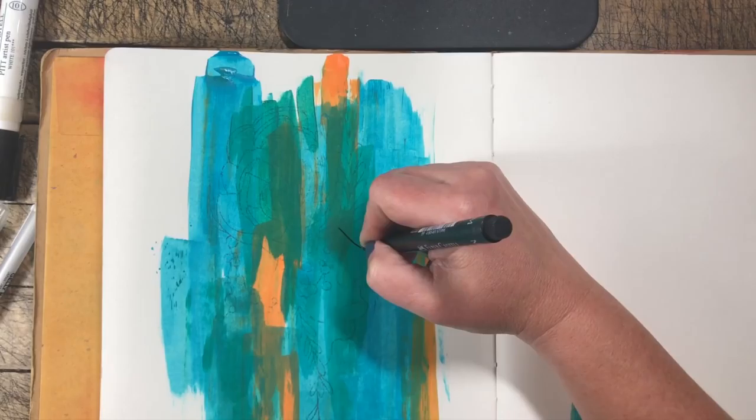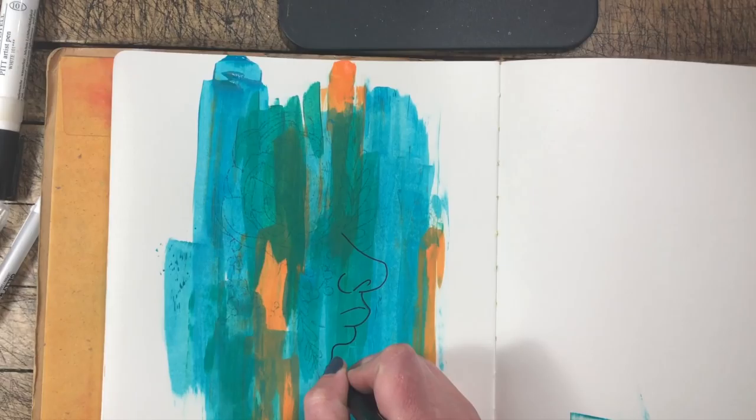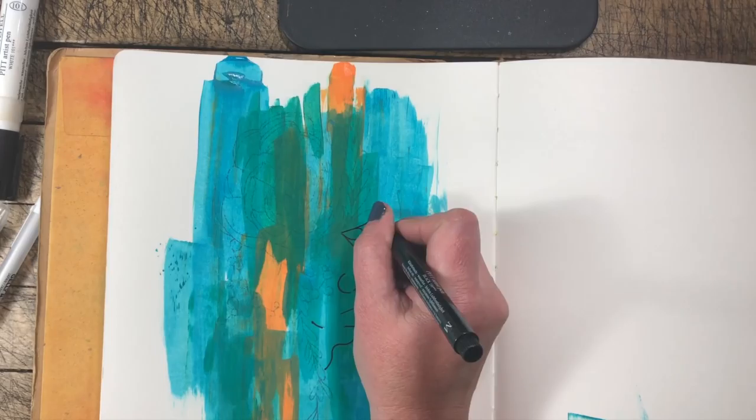Once you have your colors down, go ahead and dry this completely so you can go to the next step. Now I'm going to take a liner pen and outline all of my image. You can still see the lines that I transferred earlier, and I'm just going to go ahead and outline each one of these until the image is finished.